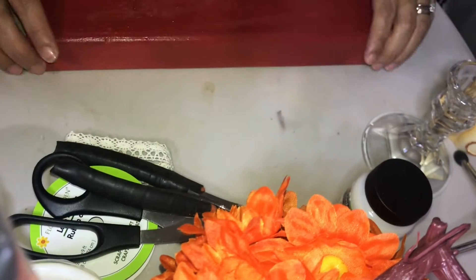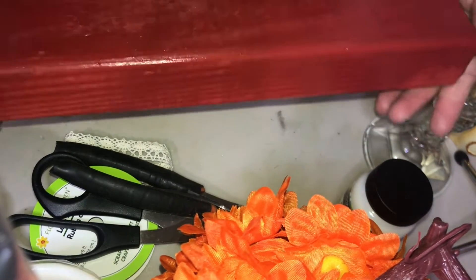So let me show you the centerpiece I came up with. I'm starting off with this piece of wood, repurposing it and spray painting it red. I am spray painting it on the side to make sure I do not get the paint on anything inside. Now that it's dry and ready to go, I am ready to start adding to the top.